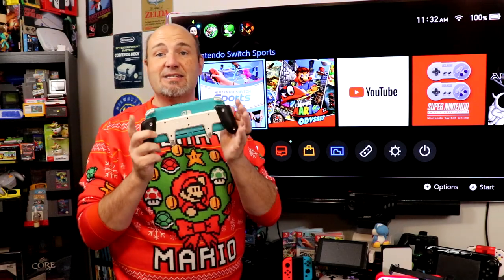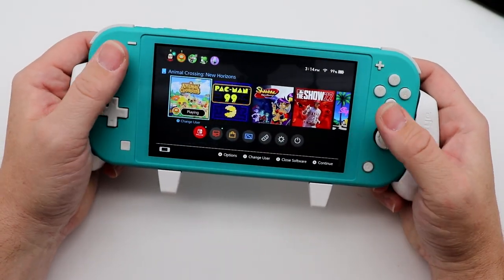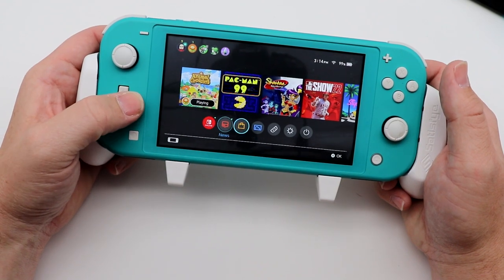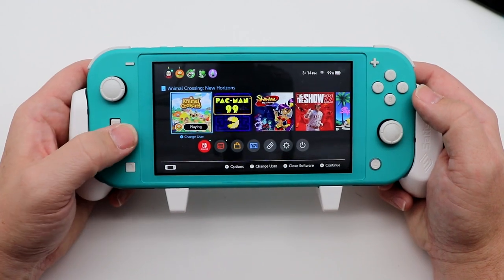There is also an optional grip on the back here — this is the Satisfye grip. My wife loves this; I'm not as big a fan. I actually prefer the one from Skull & Co. Very similar in design, a little bit better ergonomics, at least for me.